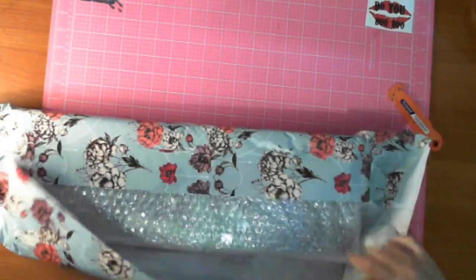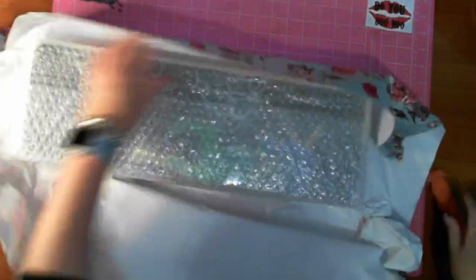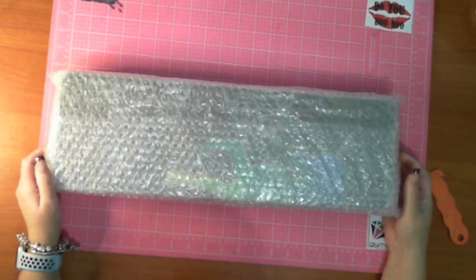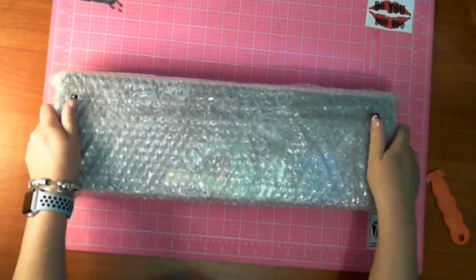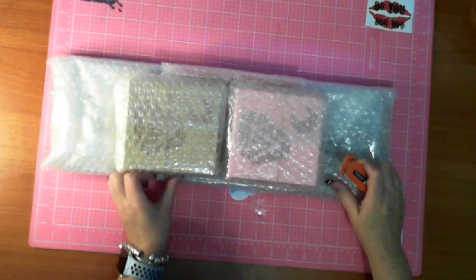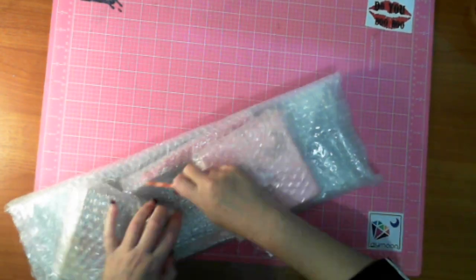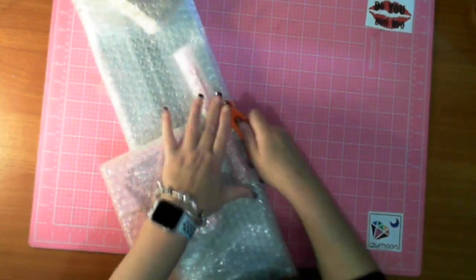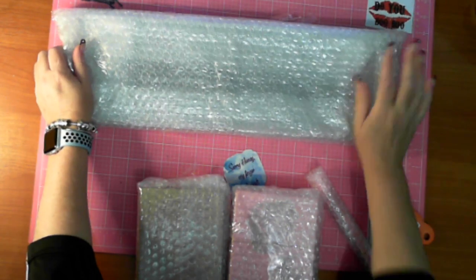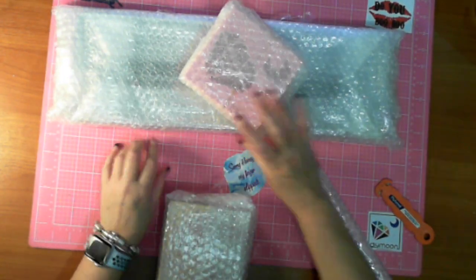Ordered Wednesday, shipped Friday, supposed to be delivered Monday - five days from order to delivery. Speedy, speedy, speedy. Now getting this box unbuckled so you can see it. DIY Moon, Rowanna - my goodness you box things so carefully, it is fantastic.